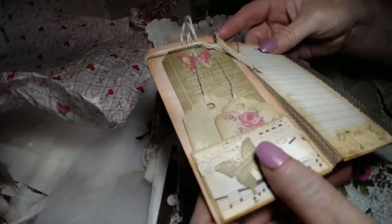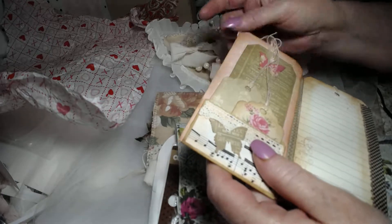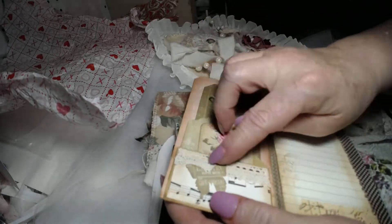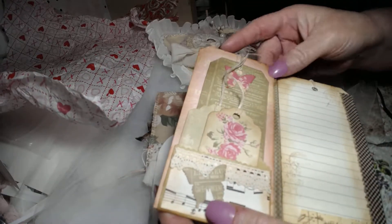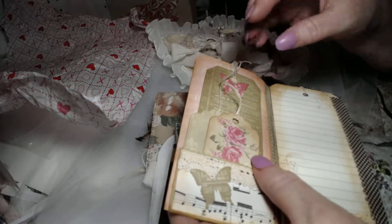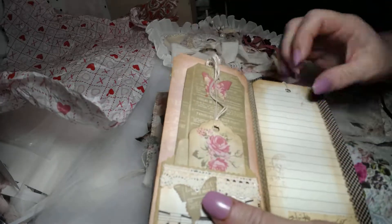She took some material and bound the two tags together. Had I not seen the depth, I wouldn't have known. She made some lace much like the journal she made for me. You could stuff it with all these other things or make a journal. She opted for the journal and it's very nice.